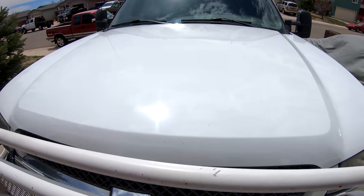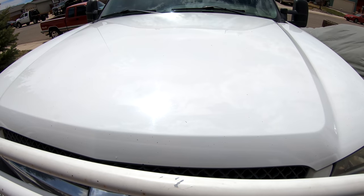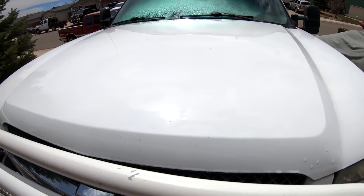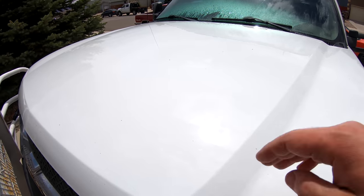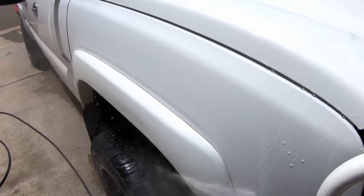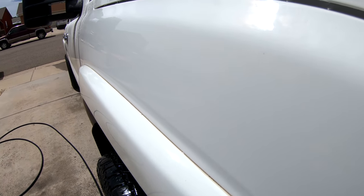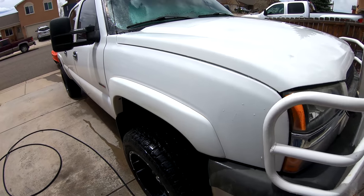Before we start foaming or washing, I'm going to show you how flat the hood is and a few other panels so we can see how flat the surface is. I know it is white and it's hard to see, but please bear with me — we will get onto the test panel as well. So as you can see, there is not any beading, not any paint protection on here. The panel is very flat. Over here on the side of the fender — once again, no protection. The whole pickup is like this.